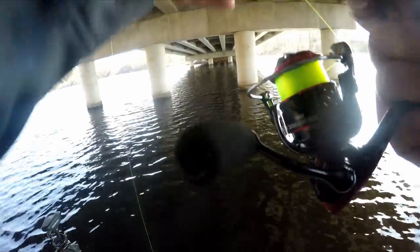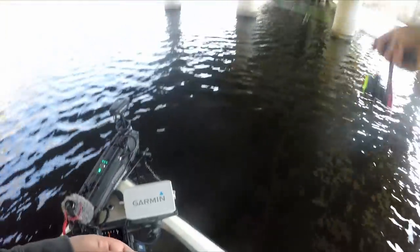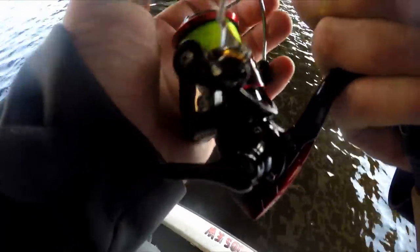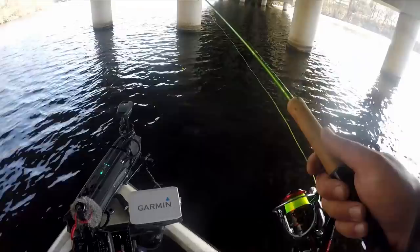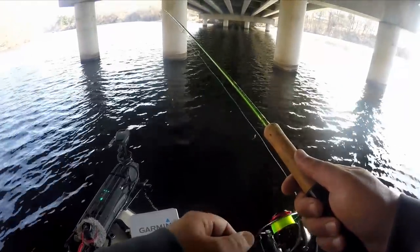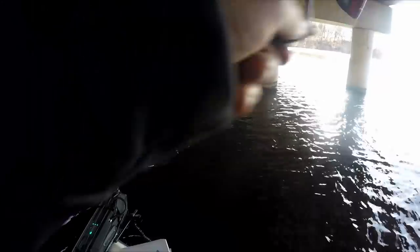Pretty much just gotta pitch it right into the center of that piling. Probably don't even need the Live Scope, just for depth, and to show you guys how these fish are hitting. That was a super soft bite.